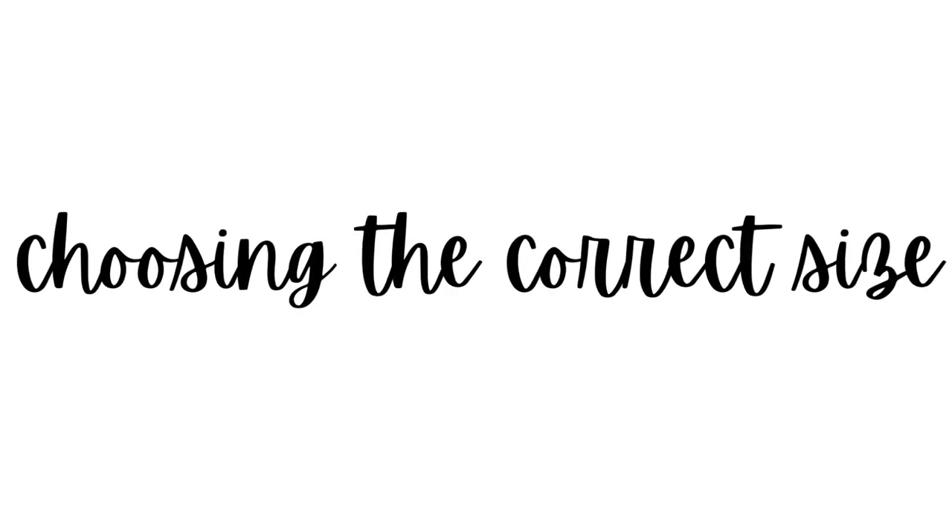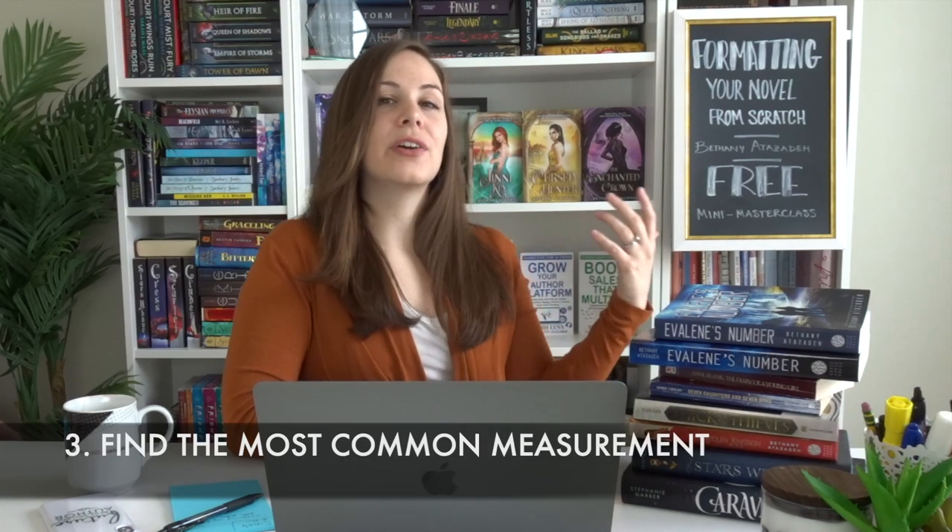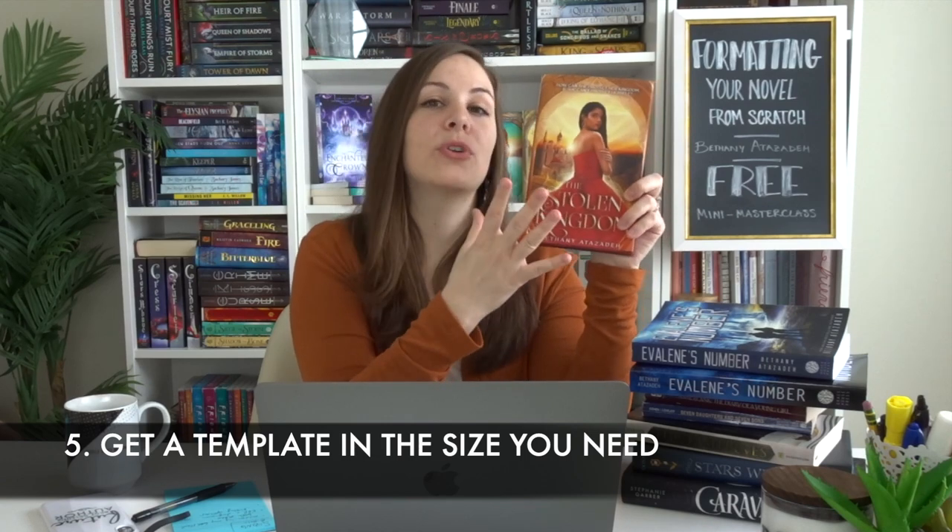So how do you choose the right book size? My first recommendation is to look at what's most common in your genre. I actually took books off my shelf, physically measured a lot of them, took notes, and figured out the most common size. When measuring, measure across and from top to bottom — don't worry about the width, since that's determined by page count. Then go to your preferred print-on-demand company, whether KDP, IngramSpark, or elsewhere, and check the sizing options they offer, because not every publisher has the same choices.